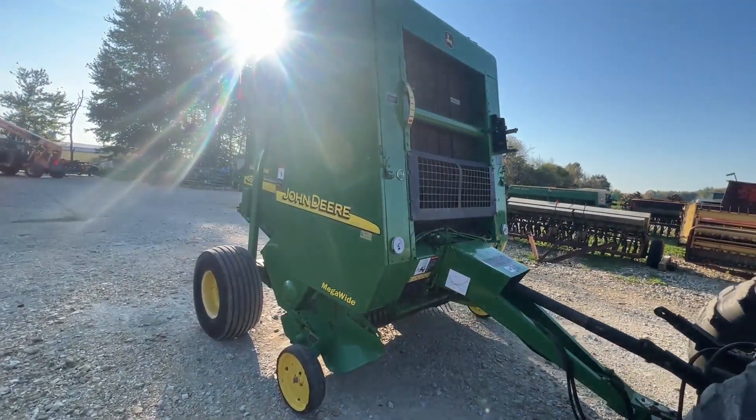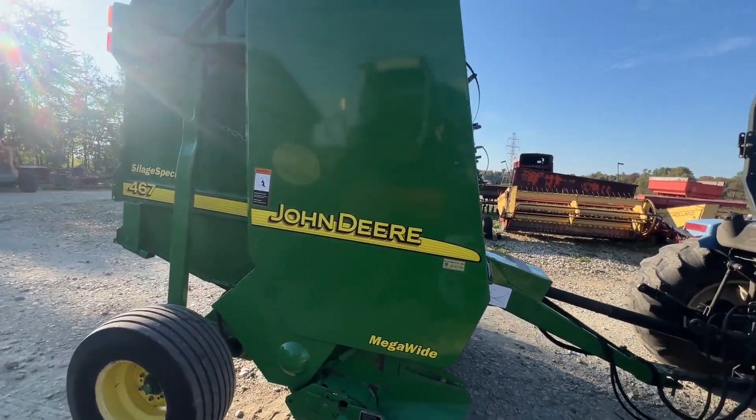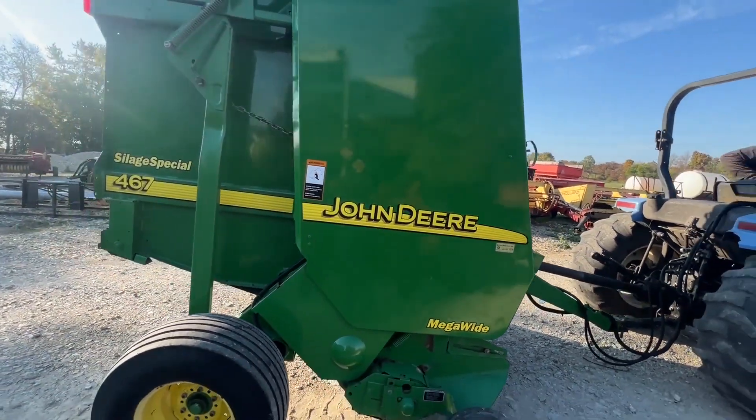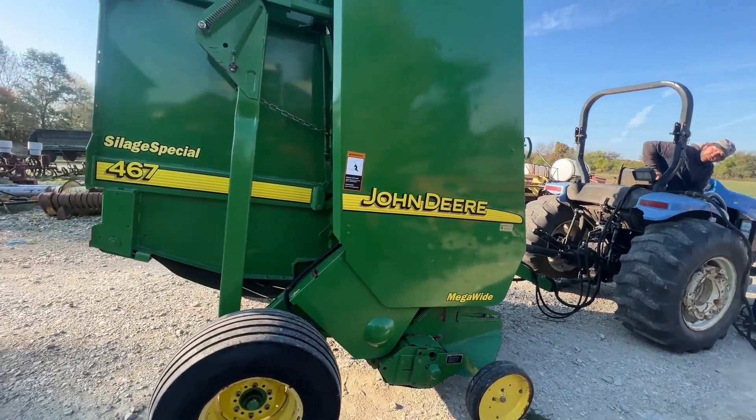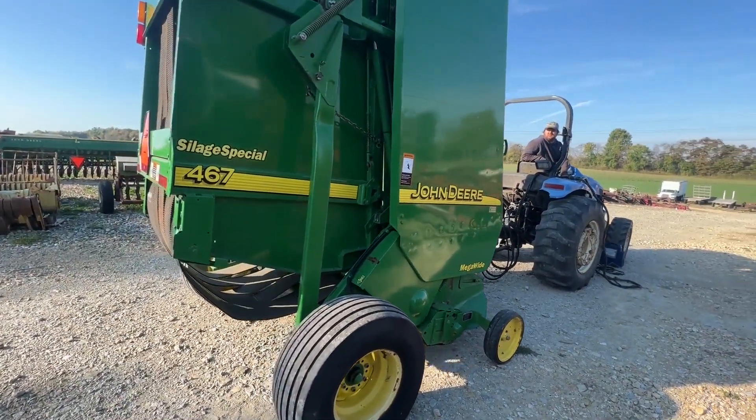Folks, here we have a John Deere 467 Silage Special baler. This machine has five thousand three hundred and some odd bales on it. I took a picture of the monitor to check that out with the total bale count showing.